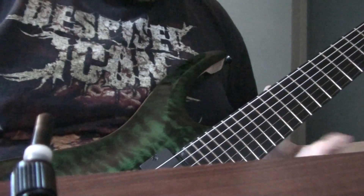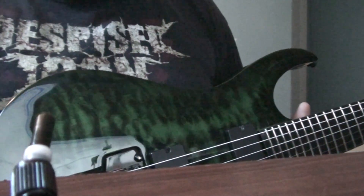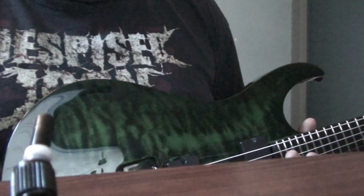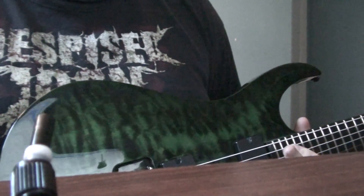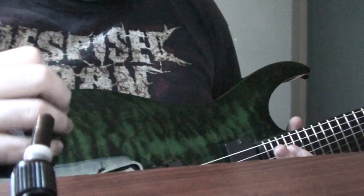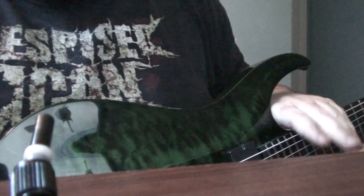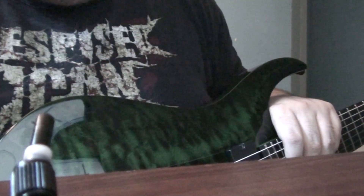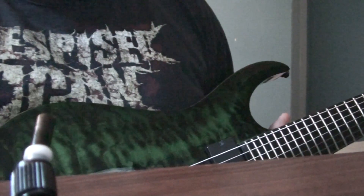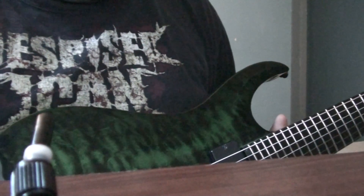So yeah, I guess that sums it up for the review. I'm really happy with the guitar. With shipping and ordering online, it only costs $780 shipped to my house. It took about five days and I live in Eastern Canada, just to give you a general idea. I will write in the video description where you can buy these amazing guitars — it's at rondomusic.com. It's a really good price for quality.